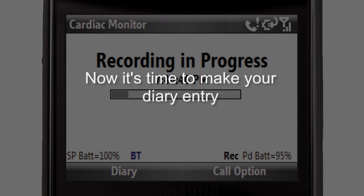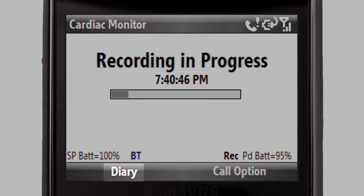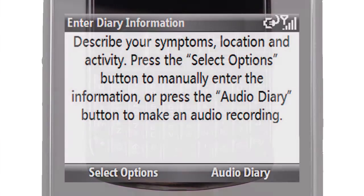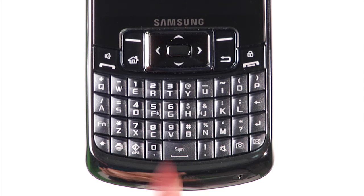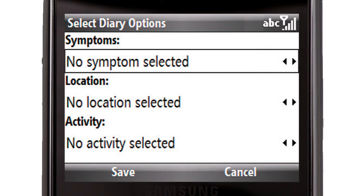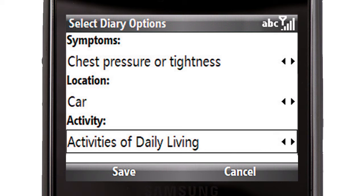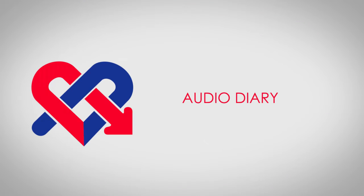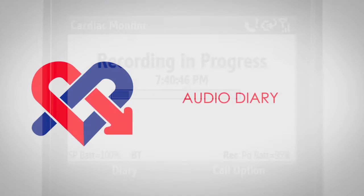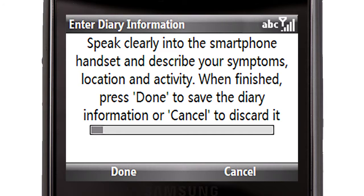Now it's time to make your diary entry. While your ECG recording is taking place, you can input a description of your symptoms into the smartphone's diary. After you initiate the recording of a symptom, select Diary with the left soft key. Press the left soft key again to choose Select Options. Using the arrow keys, you can then select from the list of symptoms. Once you have identified your symptom, press the Select button. Repeat the same steps to choose your location and activity. Then select Save with the left soft key to return to the monitoring display. You also have the option to make a voice recording as your diary entry. Select Diary with the left soft key, then select Audio Diary with the right soft key, and follow the directions on the screen.